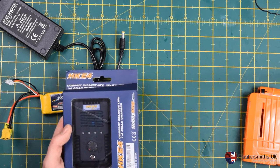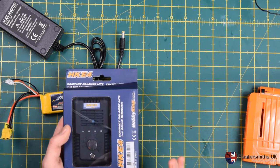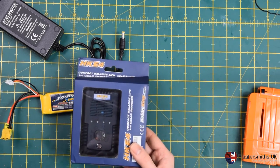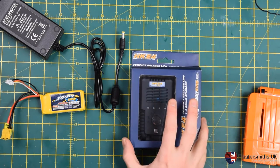This one retails at about the £10 region. It does LiPo only — there are no other functionalities on this particular charger — but it's very good for someone who is solely focused on LiPo and doesn't want to investigate alternative chemistries.